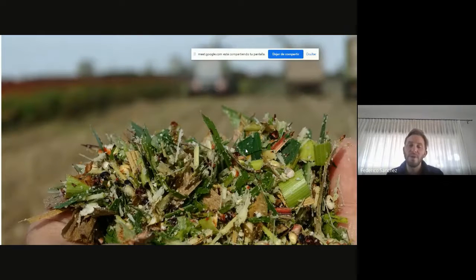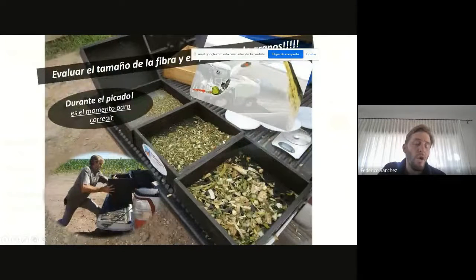En los crackers antiguos teníamos que tener un cracker específico para maíz y un cracker específico para sorgo con mayor número de dientes, porque el grano de sorgo es muy difícil de quebrar. Ustedes saben que es un grano chiquitito, esférico, con un tegumento muy duro. Estos son los puntos que nos permiten mejorar. Otro de los puntos fundamentales cuando llega la picadora al campo: así como en la cosechadora normalmente usamos los aros para ver las pérdidas de cosecha, nosotros les recomendamos que usen los separadores de partículas.